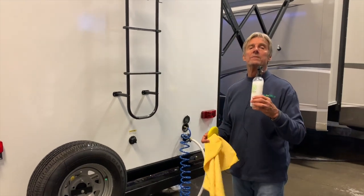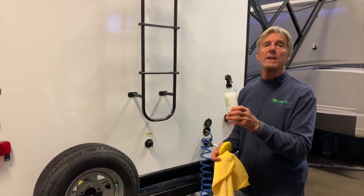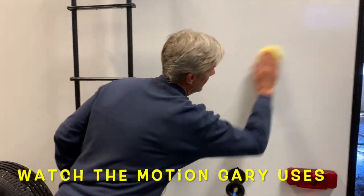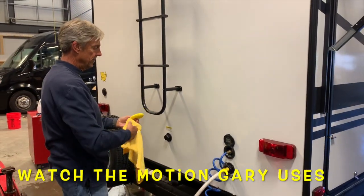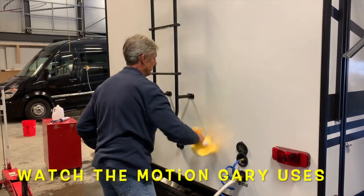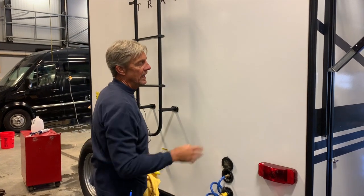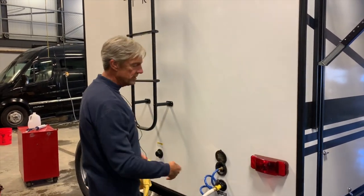Exterior shield can be applied in several different manners. For touch-up work and the front caps on these units, just spray it straight out of the spray bottle — simple spray on and wipe off. You'll feel an instant, immediate smoothness and slickness to the surface versus where you didn't apply it. This product will stay on for five years and is safe on all exterior components like rubber, plastics, ABS, and so forth.